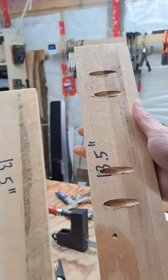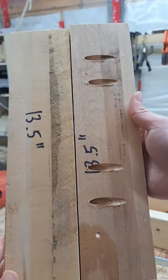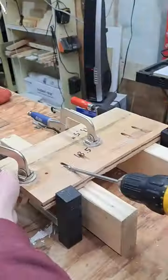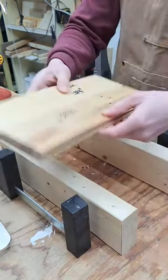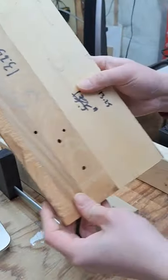Here are two common joints that I make in my projects. First, the edge joint. I join these two boards together, edge to edge, to create wider panels for things such as shelving, bookcases, and tabletops.